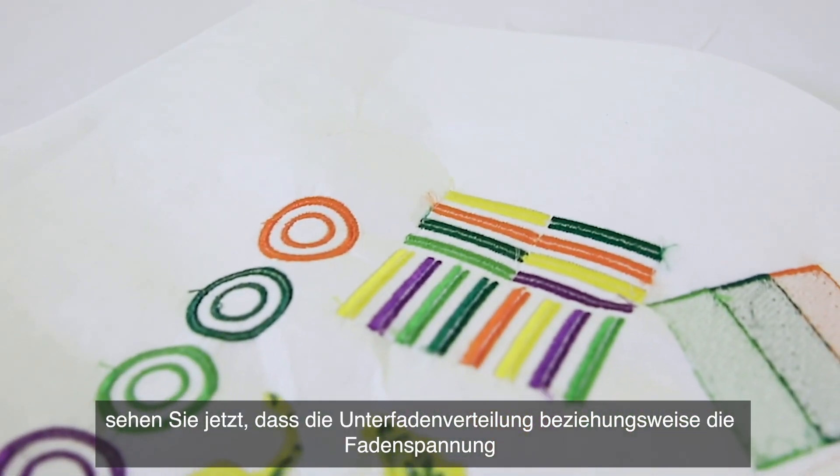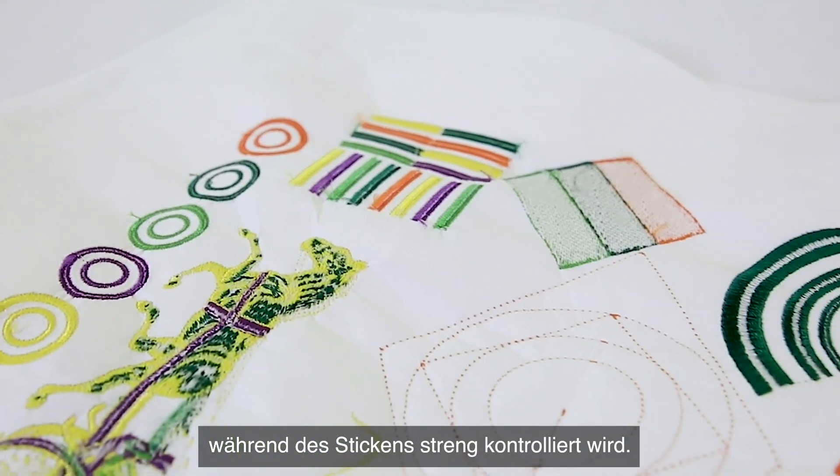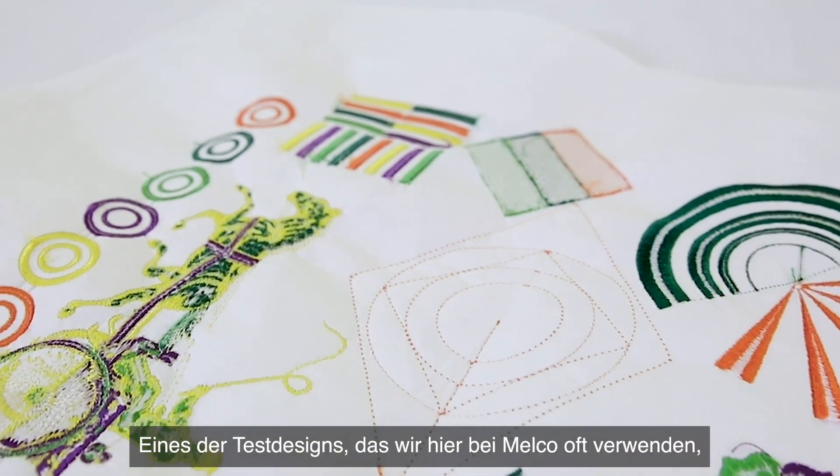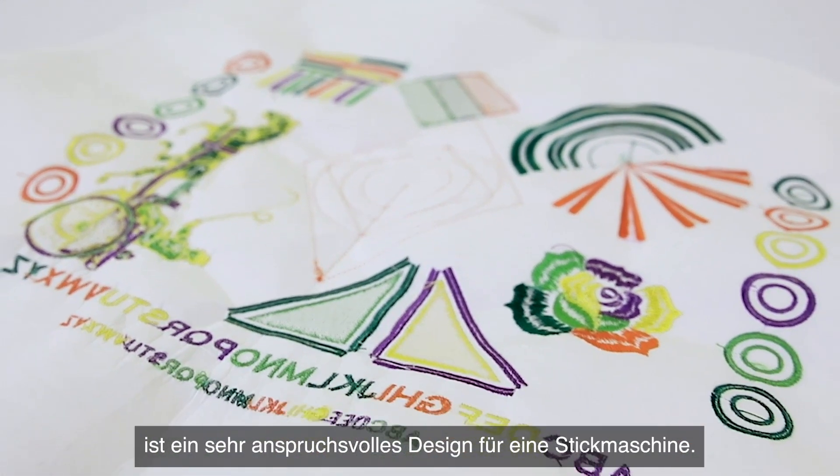With the EMT16X and the improvements in the firmware, the bobbin distribution — meaning the thread tension during embroidery — is highly controlled. One of the test designs that we run a lot here at Melko is a very demanding design for an embroidery machine.